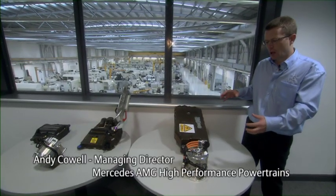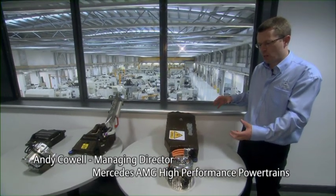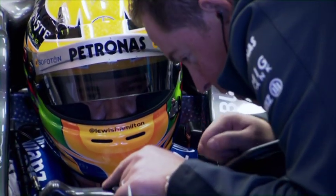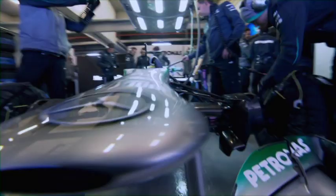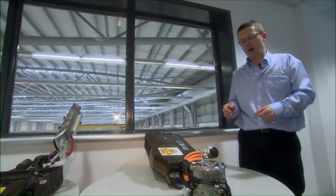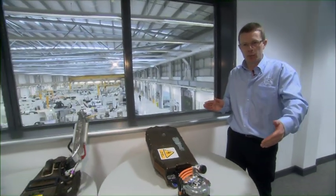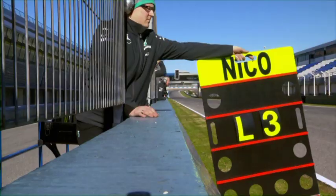Typically, all the cars are harvesting energy at the same points around the circuit and at the same magnitude. But in terms of deployment, the driver can choose when to deploy that 400 kilojoules — it equates to 6.7 seconds at the 80 horsepower power level. So the driver could deploy it in one entire lap to either attack or defend, or split it up around the lap for an optimum flying lap time.